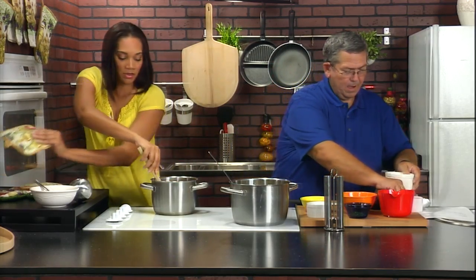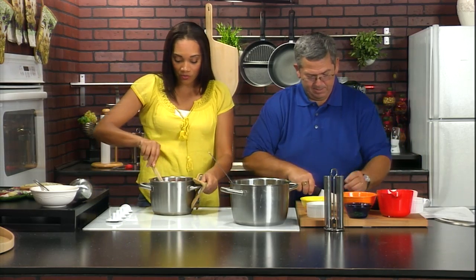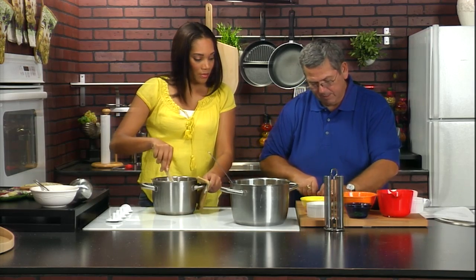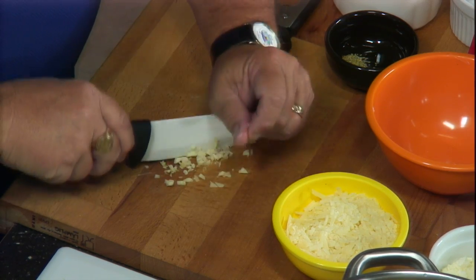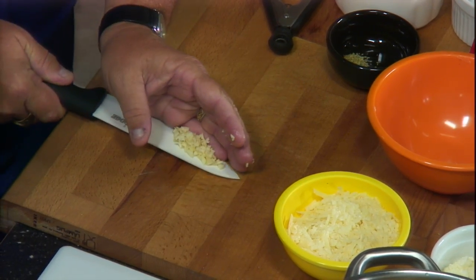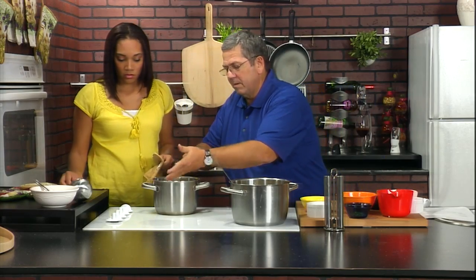We have some pasta going on here. It's a quick and easy sauce. So how long should this take to cook? Like, less than 2 minutes. All the ingredients come together. I've got my one clove of garlic nicely diced up. I'm going to add that, and then it'll sit and simmer in with the half and half.